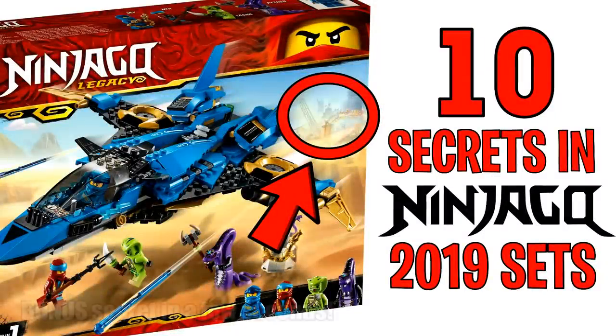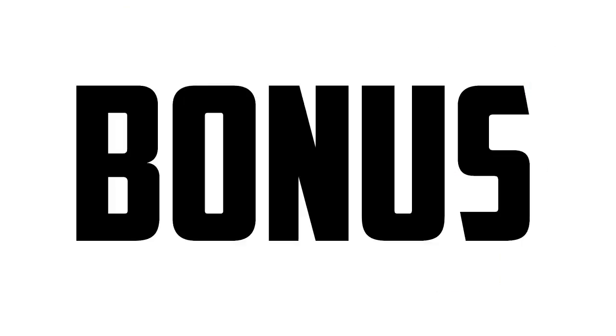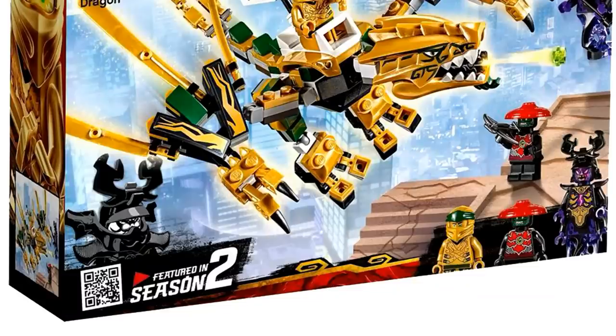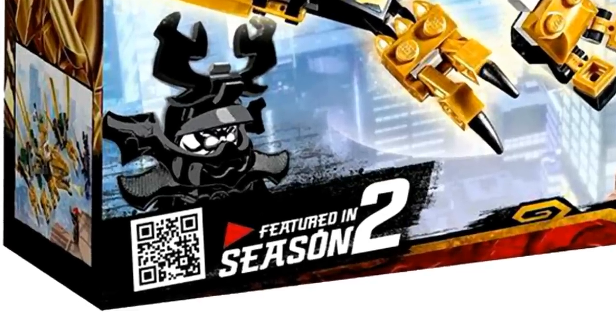Those are the 10 secrets, but before you go there's one bonus secret: the QR codes on the bottom left corner of these boxes actually take you to an exclusive promotional video for the set on the Lego website. The QR codes have been working for a very long time — even when we first got blurry images of these sets you could scan them. So go ahead and scan them to check out the videos; they're pretty cool.